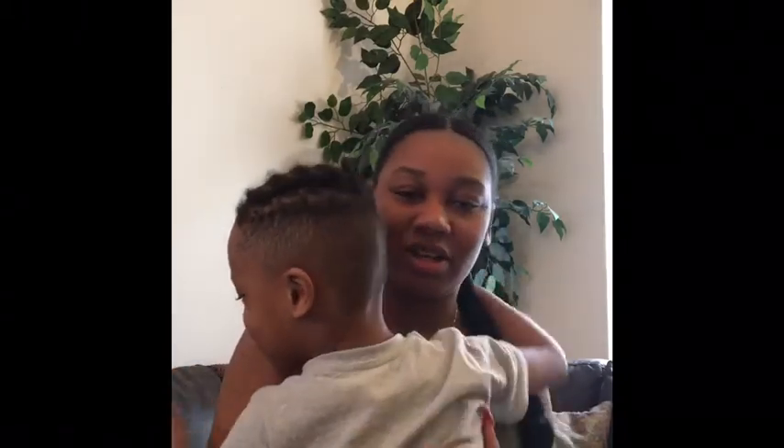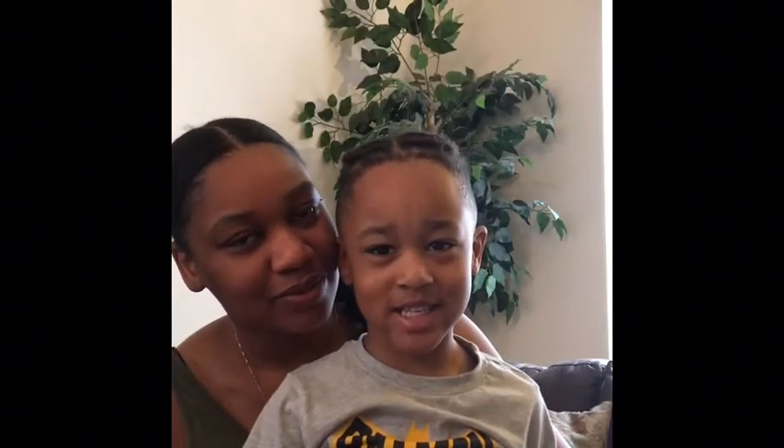And look who just came downstairs. Come here, baby. You going to say hello to the vlog? Turn around — say hello to the vlog. Say, hey YouTube family. Hey. That's all you got to say? Okay.